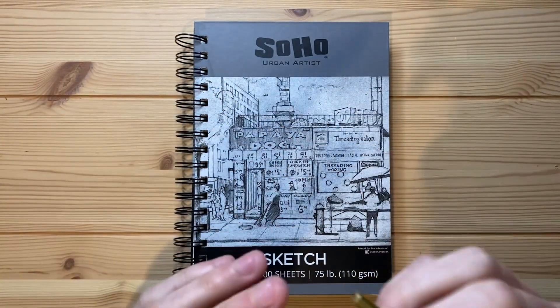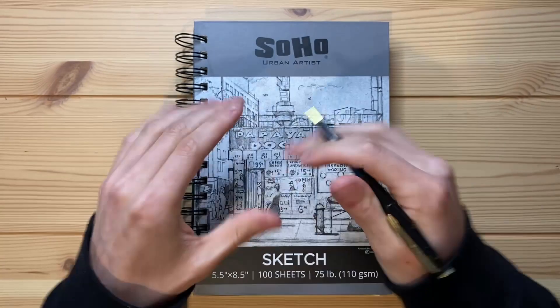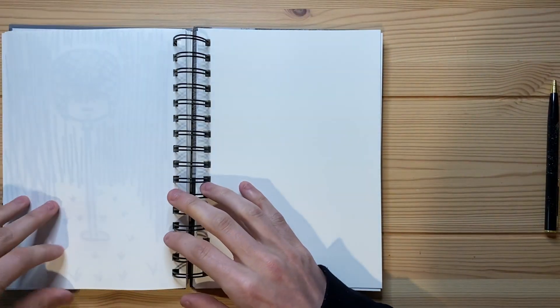I'm going to find out whether it actually works and find out how good it is at actually drawing a fish, which I am quite excited to do. Today I'm going to be using this pen in my Soho Urban Artist Sketchbook and without further ado, let's go ahead and flip to an open page.